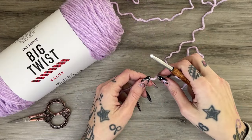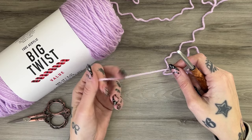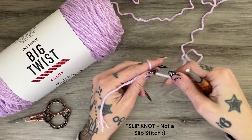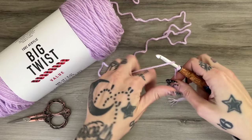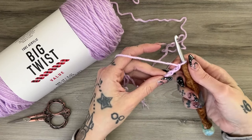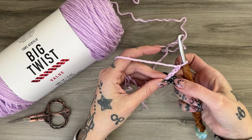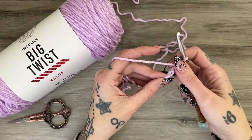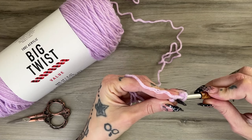There are a few ways to start a granny hexagon, but I personally prefer over the magic circle doing a slip stitch with a chain three to create a circle. Keep in mind everybody does their slip stitches a little differently. After the chain three, I go back into what I call the 'back bump' — that little top loop bump — and I will go into that to create my circle from the chain.